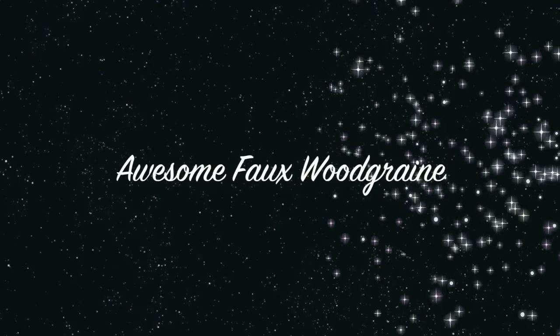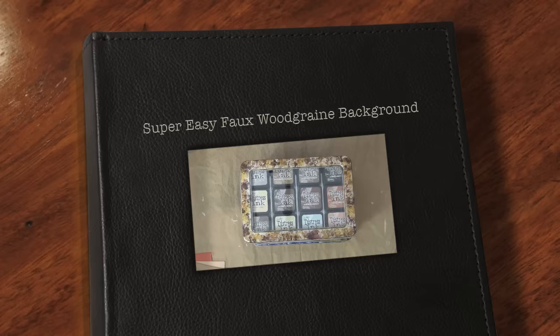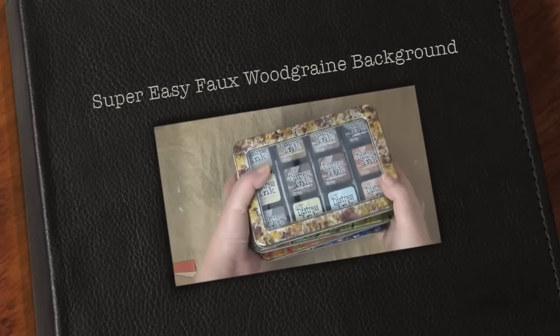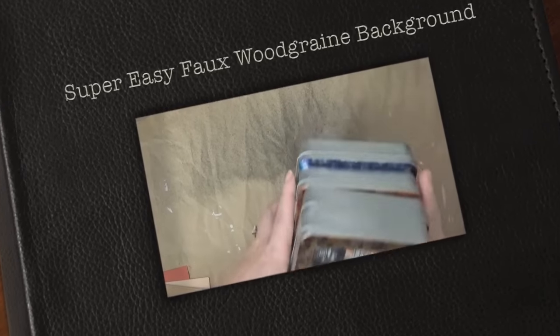Hello guys, this is Joyce from Enjoy Scraping 2. Today I'm going to share with you how you can make this super easy faux wood background. This is not something that I came up with — I've seen it all over on Facebook and stuff like that, and it's so easy. It looks so cool.